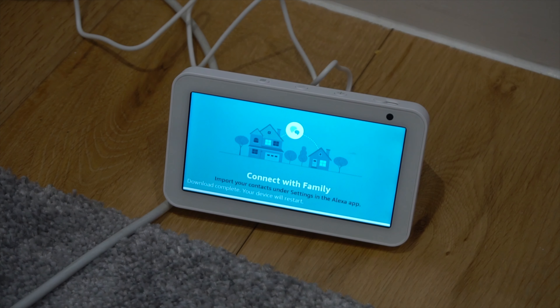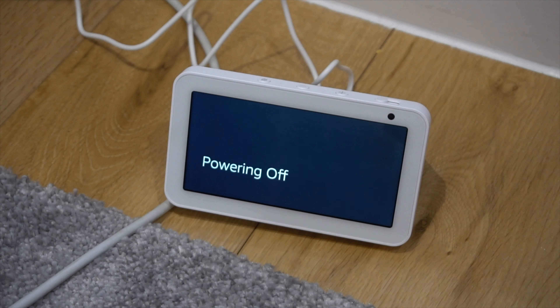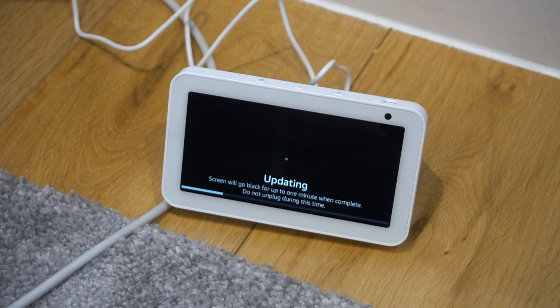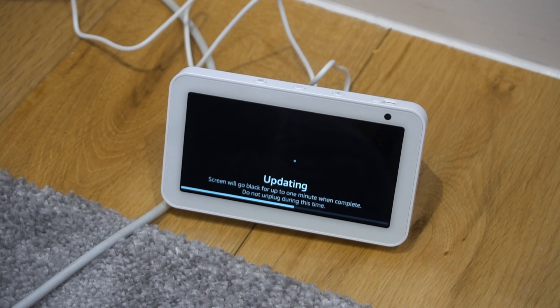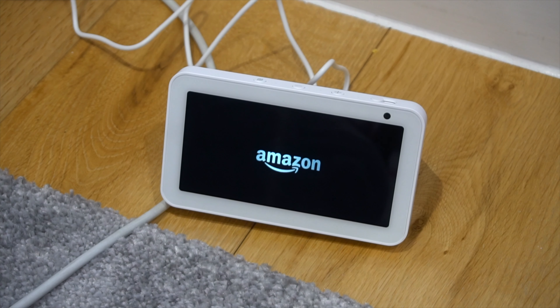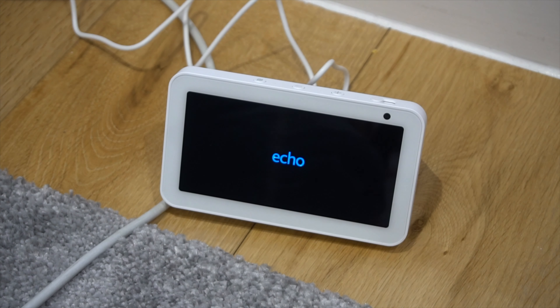So guys, it nearly finished updating. It said it will restart two times, so that's what you see — it's powering off. It just finished updating, now it's launching and we're going to wait.